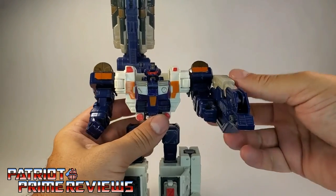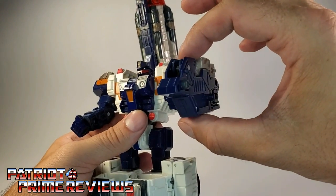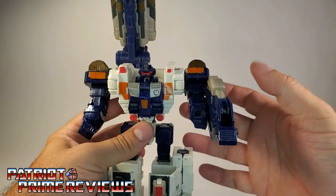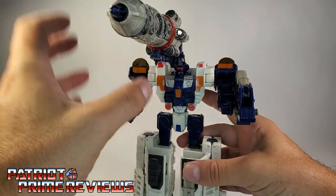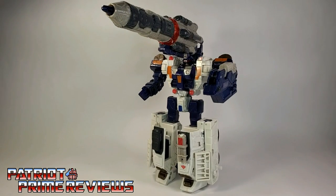On this arm he has another weapon. It has pegs so it can peg into either arm — this weapon actually forms the middle section of the vehicle mode. It's kind of stuck to his left arm and that's where I'm leaving it. I'll bring the missile back down; the articulation for the missile is exactly the same as in vehicle mode.